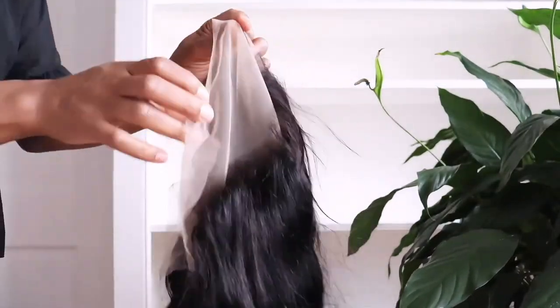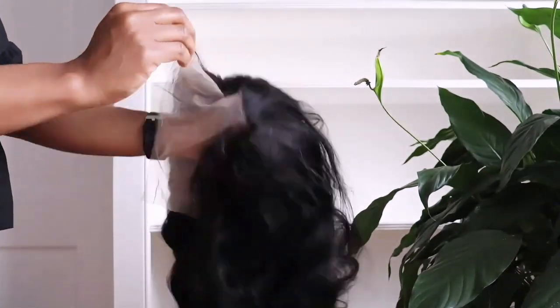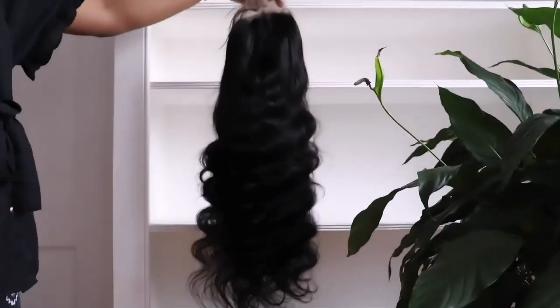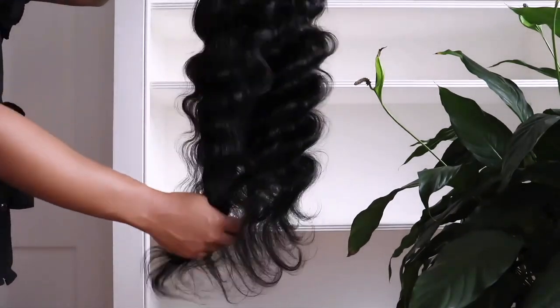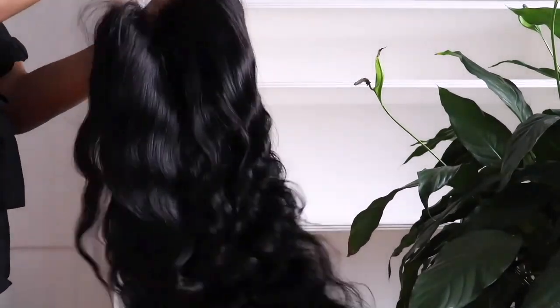And this is how the lace is looking. The knots on the lace are not bleached, and it is pre-plucked. This is how the hair is looking just straight from the pack — it is nice and soft. So far I'm not getting any shedding, so that is also a plus.